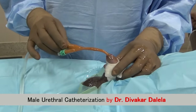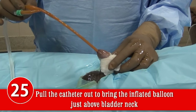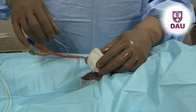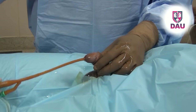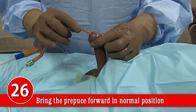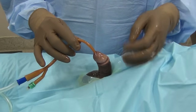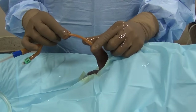Once the balloon is docked at the bladder neck, the catheter is in the correct position. Remove the gauze piece from the coronal groove. Never forget to bring the prepuce forward into its normal position. If you leave it in a retracted position, the skin can remain backward and swell up to cause paraphimosis. So always put the skin back in its normal position.